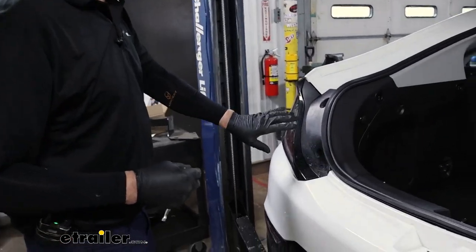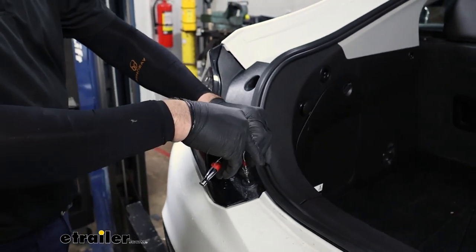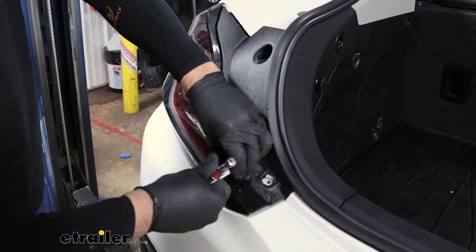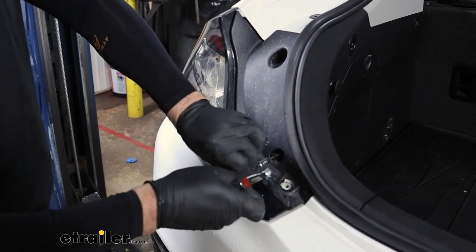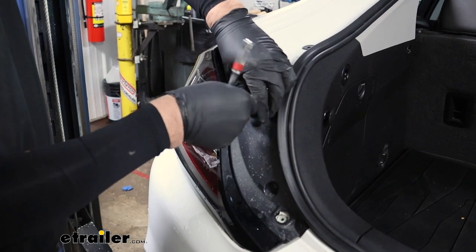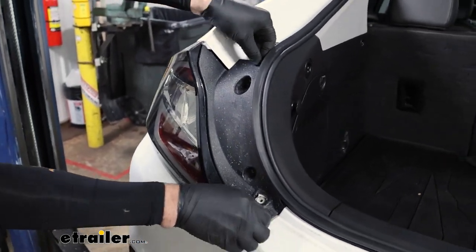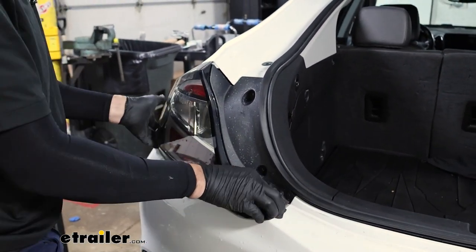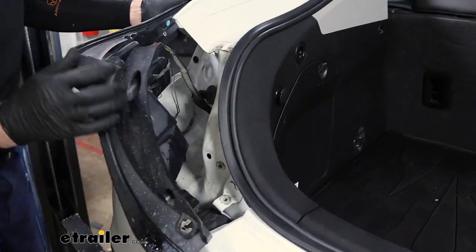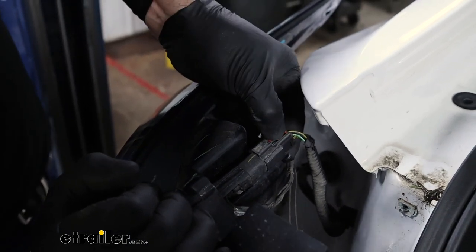Next, we're going to flip up the hatch and remove our taillight — that's three T15 Torx screws holding it on: one here with a washer, another one, and a third one. These taillights come out when you pull straight back, but you might have to give it a little bump to loosen it up. You'll have one clip to disconnect — pull the red pin back, pinch with your thumb, and remove it.